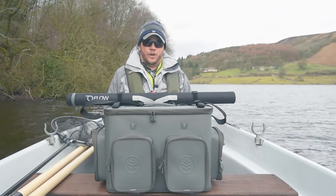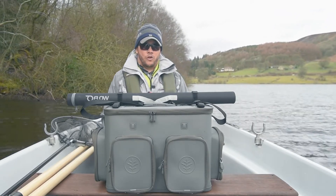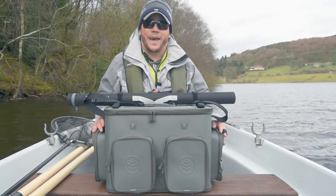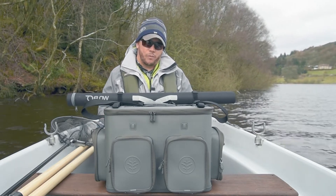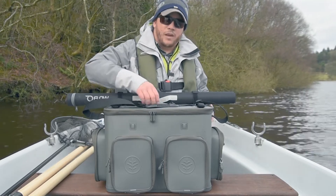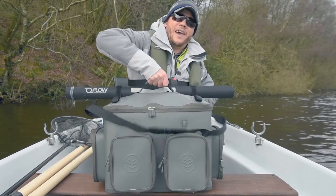Hi, I'm Tom Finney from Witchwood, and today I'm going to be showing you our new range of EVA luggage, starting off with one of my favourites, the EVA Boatman bag. What I love about this bag is it's made out of EVA material, making it fully waterproof. It's got really strong carry points and welded seams, meaning that no matter how much stuff you've got loaded in, they're not going to tear.